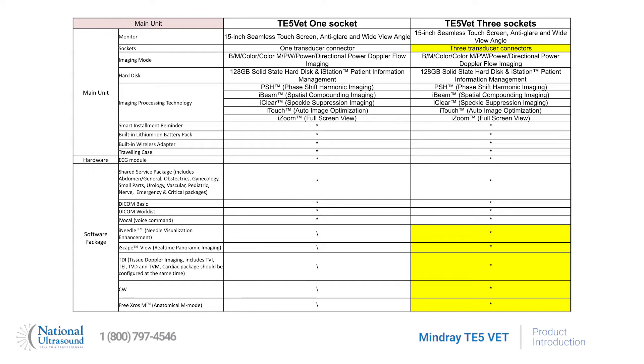Highlighted features of both models include iVocal software that enables voice command, a 120GB solid-state hard disk, a Windows 10 operating system, and a built-in wireless internet adapter, as well as DICOM basic and HL7 wireless technology, which makes your workflow a lot easier.